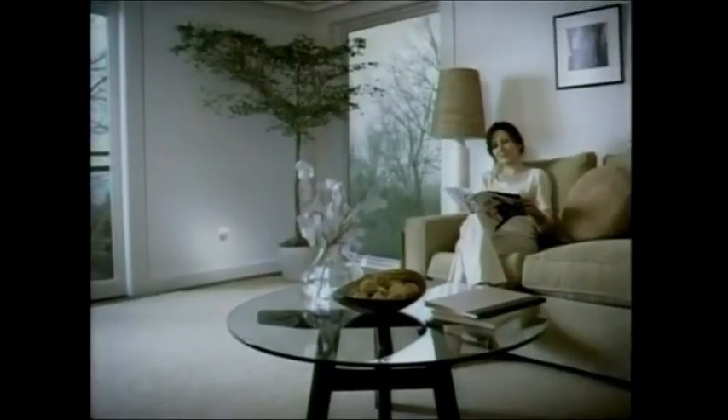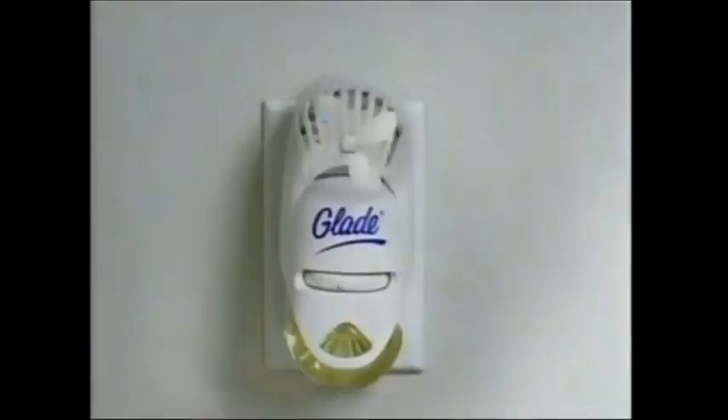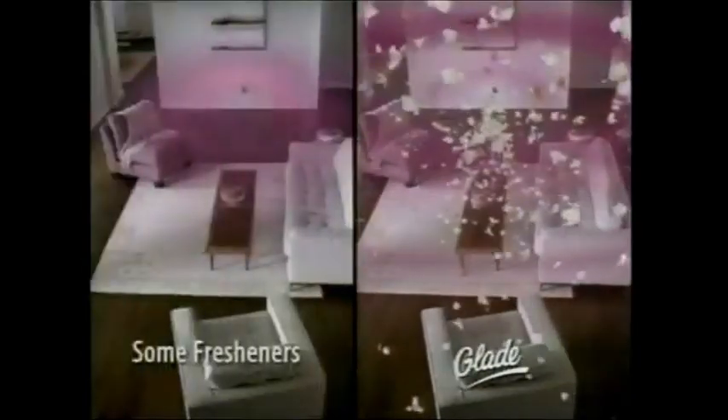Ever notice how some air fresheners seem strong just around the outlet? Get the Glade Plug-In Scented Oil Fan and fill the whole room with fragrance. Glade Plug-In's unique fan fills the whole room with Glade Scented Oil Freshness. While some fresheners seem strong just around the outlet, with Glade you can enjoy the freshness here, there, all over the room.